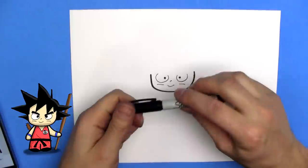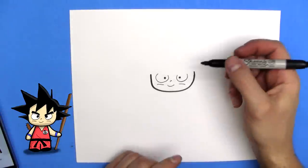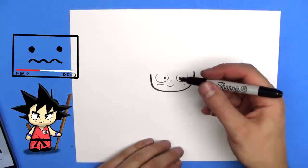Now I'm going to switch back to my big marker. If you find I'm going too fast, hit pause, and you can always watch me many, many times.